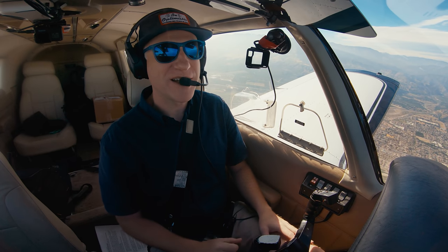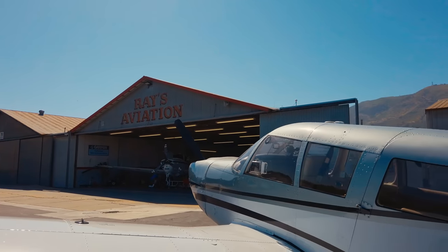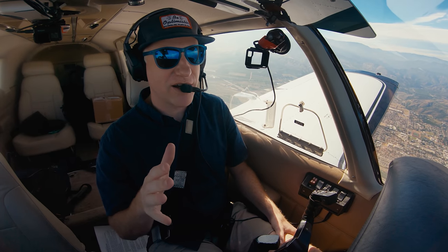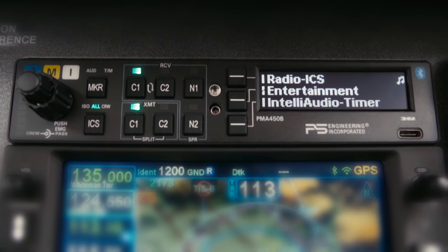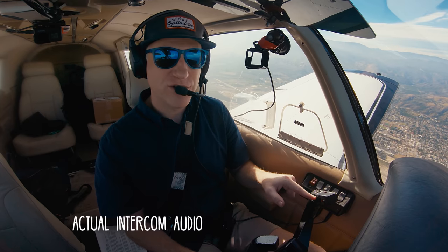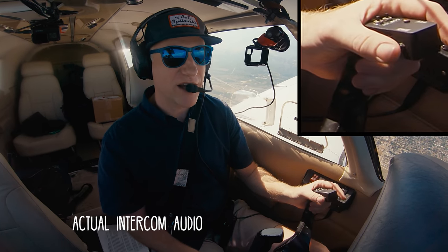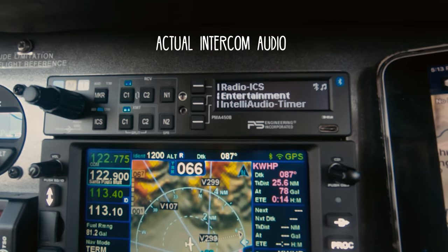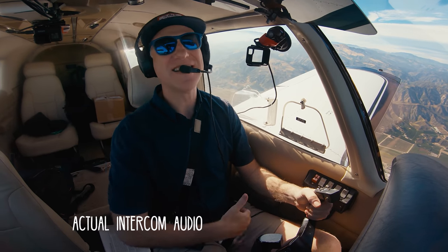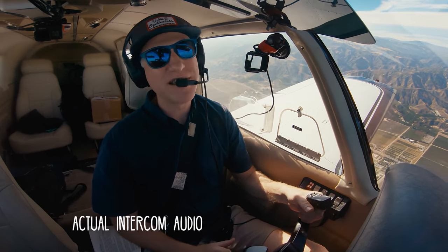Welcome back to SoCal Flying Monkey. I just took off from Santa Paula Airport where the plane was in the shop and I had a very small modification done to the wiring of my audio panel. Right now I'm flying along with my TruTrack Autopilot engaged, and I'm going to press this control wheel steering button one time to disengage the autopilot. That is absolutely amazing — I've got my very own R2 unit in the back here to help me fly the airplane.